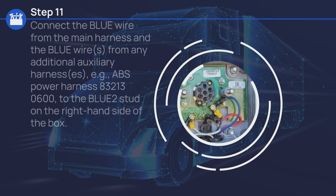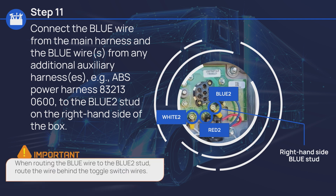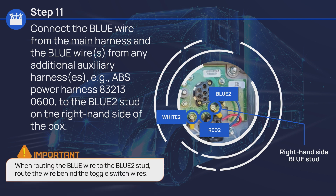Connect the blue wire from the main harness and the blue wire or wires from any additional auxiliary harnesses — for example, ABS power harness 83213-0600 — to the blue 2 stud on the right-hand side of the box. Keep in mind, when routing the blue wire to the blue 2 stud, be sure to route the wire behind the toggle switch wires.